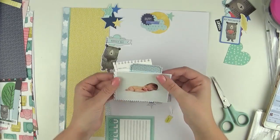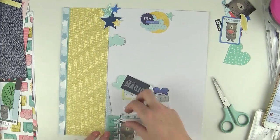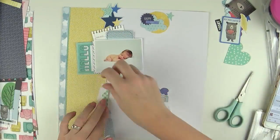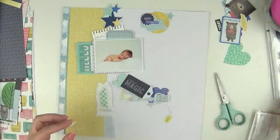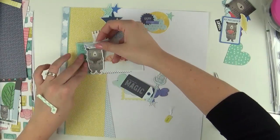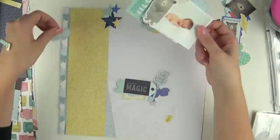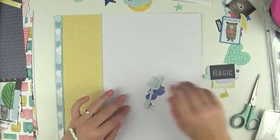I wanted this to be the start of my title — 'hello' and then 'perfect world' — so this title is 'Hello Perfect World.' The 'perfect world' is actually from the little flag that the bear is holding, and I thought that fits in so nicely: 'Hello Perfect World,' because with this little man in our lives, that's what it is now.